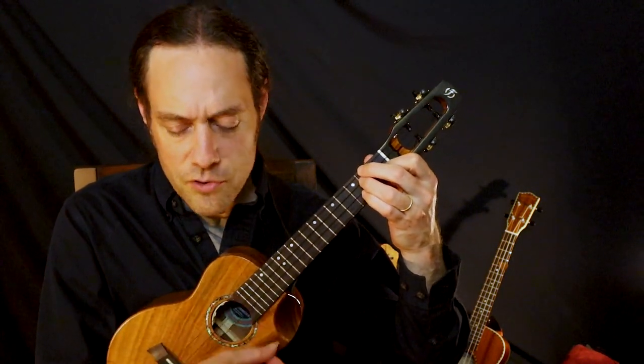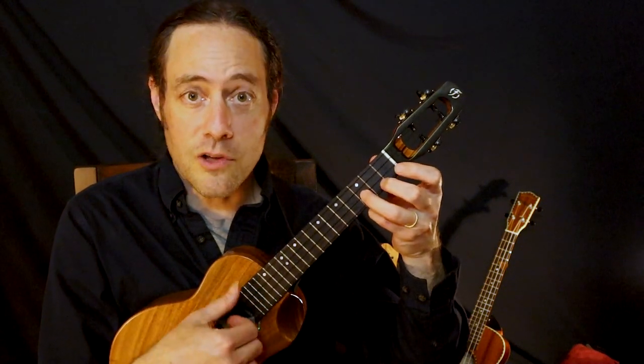Have a great time getting this under your fingers. If you enjoyed this video, please give it a thumbs up and subscribe to the channel. Remember, whenever you're learning something that's complex, something that's new for your fingers, go slow. The slower you go, the faster you'll get there.